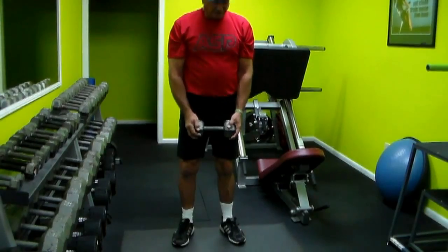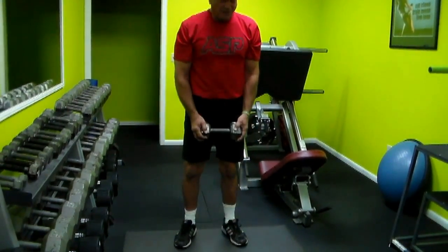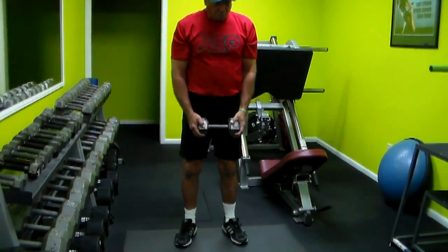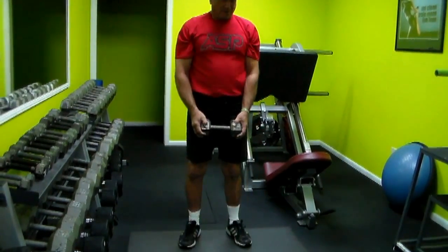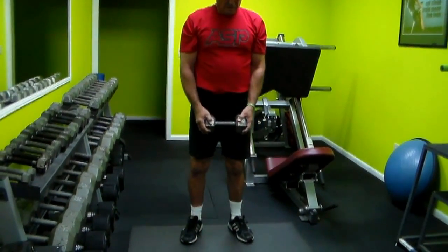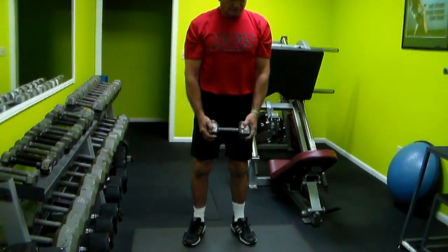When I first started doing all this, I couldn't even come close to my toes. Now I can touch almost with the palm of my hand, which has really helped loosen up my lower back, my hamstrings, and my pelvic area. Keep the tummy tight.